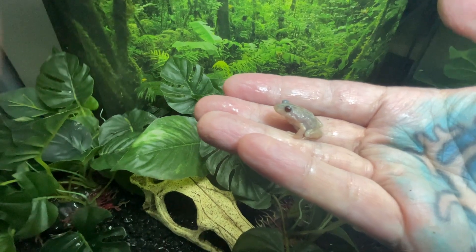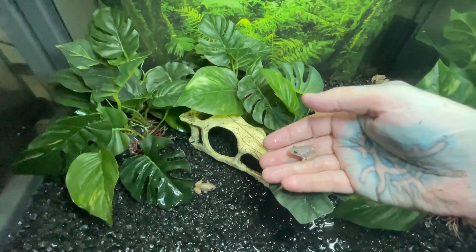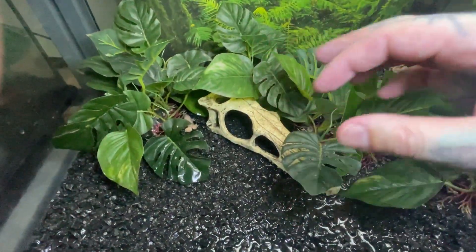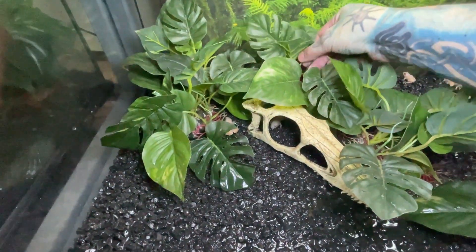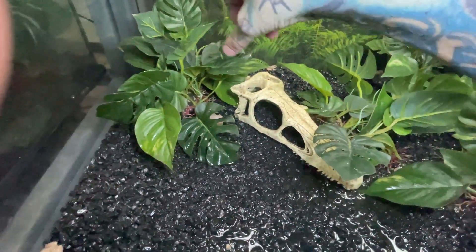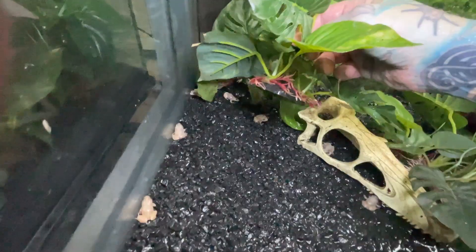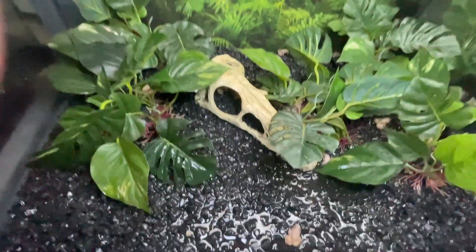Very cool little alert frogs. You need an enclosure which is moist. We have water here — you can have a water bowl, but because they're babies they might not find the water bowl. Lots of places to hide, obviously. This size enclosure you would only want about three or four of them. Not 52 like we have, but these are babies and they're going to be split soon.